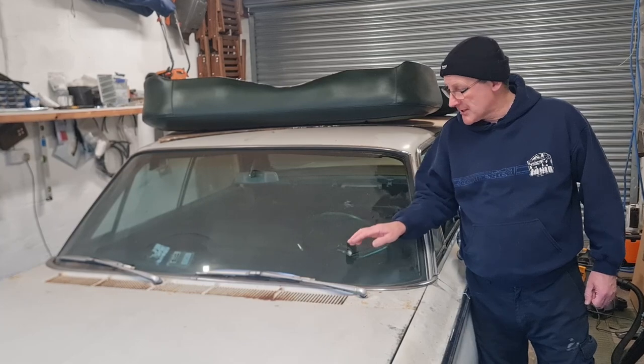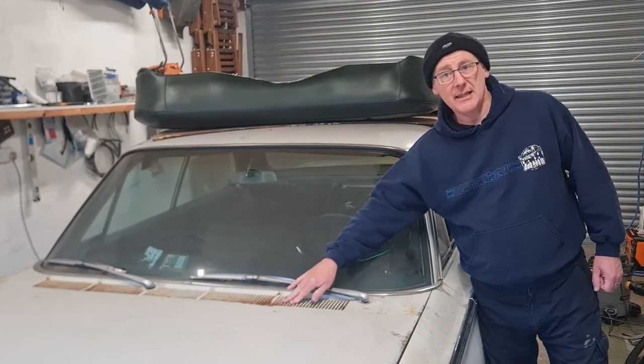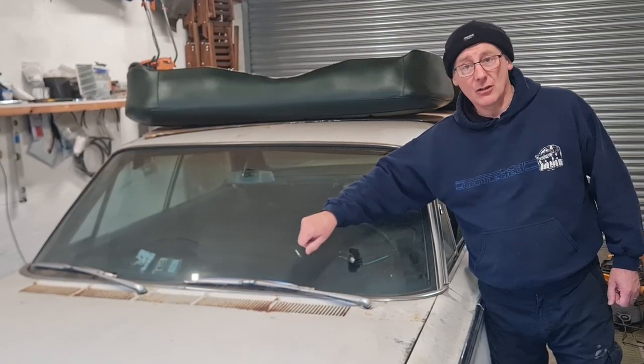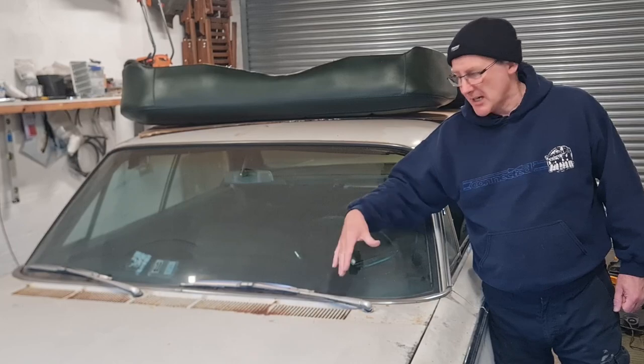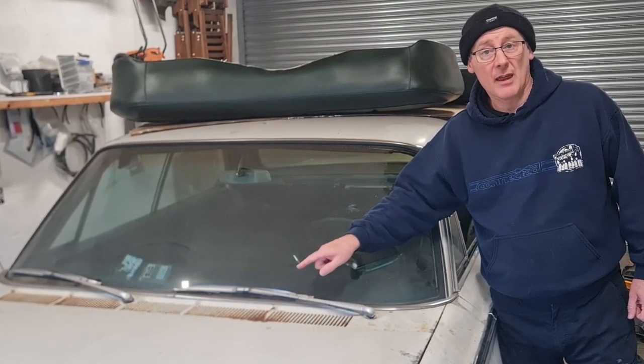Right, next job — what I want to do is take off the scuttle panel so that we can get down and clear out the valleys down here. We can also take out the wiper mechanism and we can grease up the spindles, etc., so that's going to be working nice and smooth. Let's crack on with that.